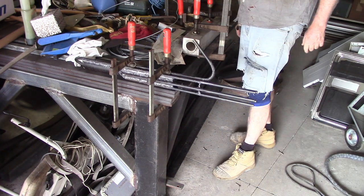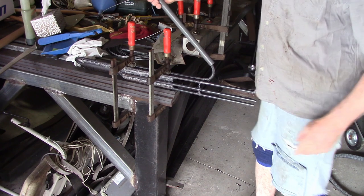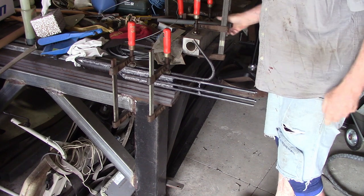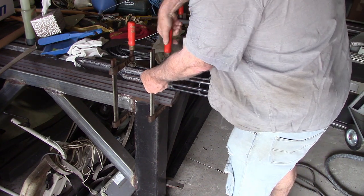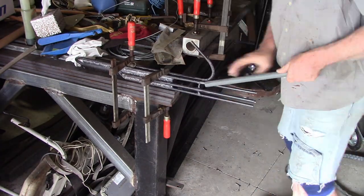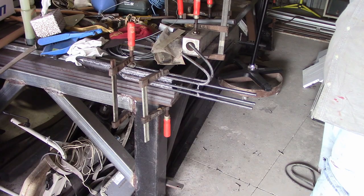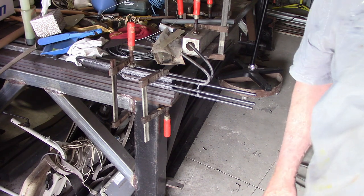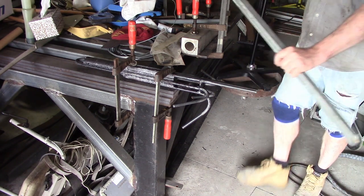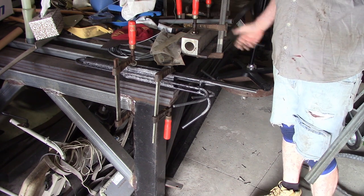And that looks pretty reasonable to me - that's about 45 to 50 degrees I think. When you bend these, you really do need something substantial to lock it down on. I've got this half-built welding table - plenty of weight in that, so I'm just using that. Okay, that's two of them. I'll put the camera back on to bend these last two because I got a longer bar - that was just too hard with the short one. This makes the job a lot easier.